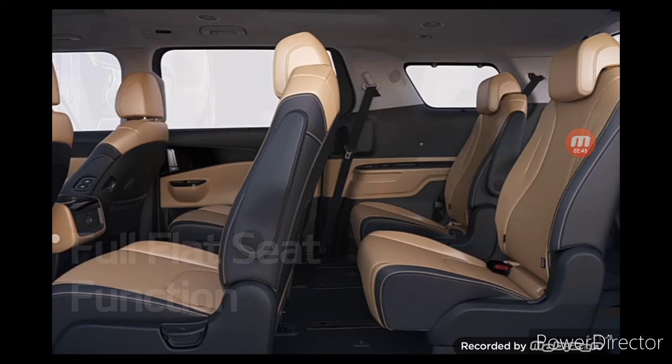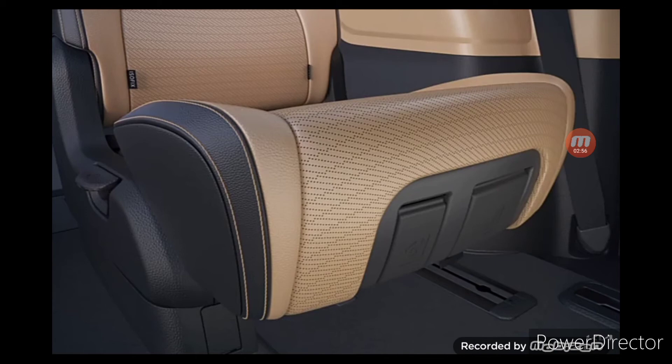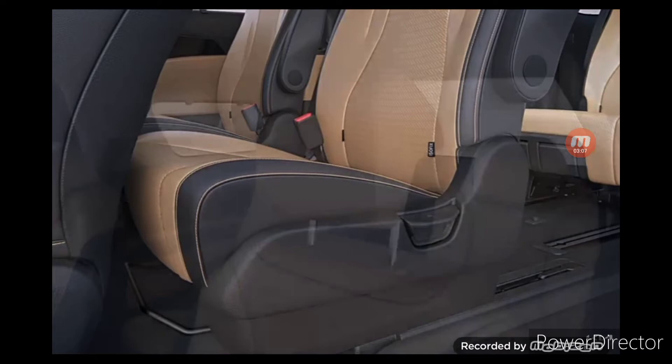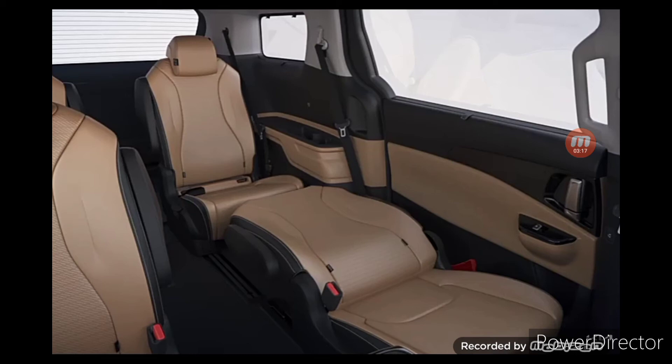Carnival also has a full flat seat function. This function is available when the fourth row seat is stored in the cargo space. Pull the slide lever on the front bottom of the third row seat and move the seat back as far as it goes. Then pull the slide lever on the front bottom of the second row seat and move it closer to the driver's seat. While pressing the button on the second row seat headrest, pull the headrest out to detach it from the seat. Pull the lever on the left side of the seat cushion and recline the seat back to complete rest mode.